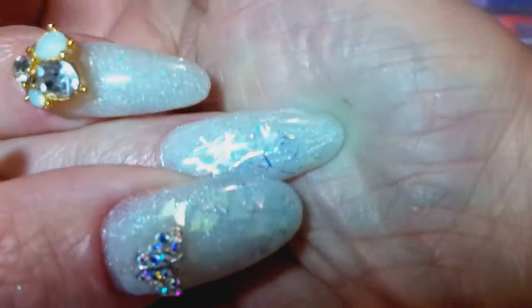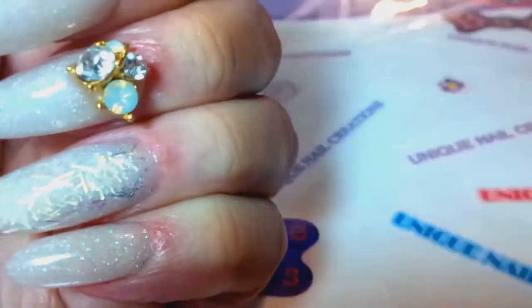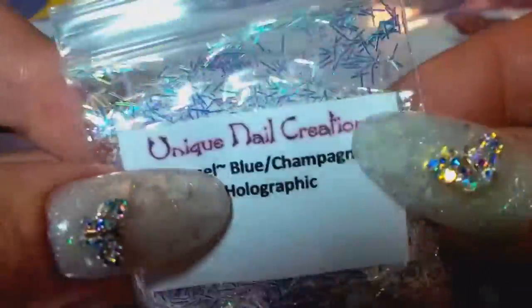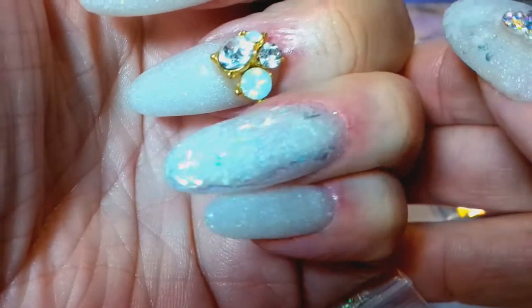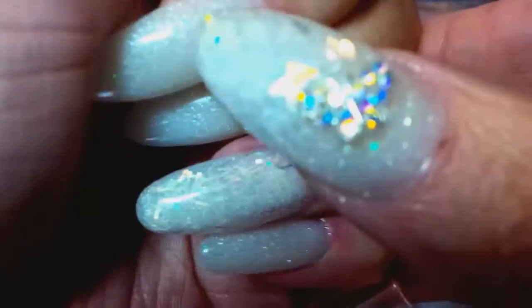On my ring finger, I used what I call blue champagne tinsel. I actually carry this in my store and I call it blue champagne holo tinsel. I put that in the ring finger and it is so pretty. I just put a little of that on top of my ice shimmer glow.